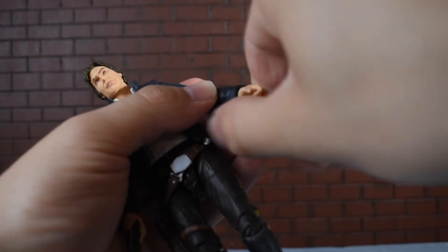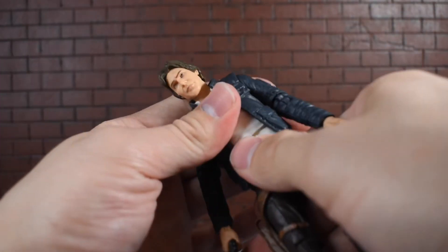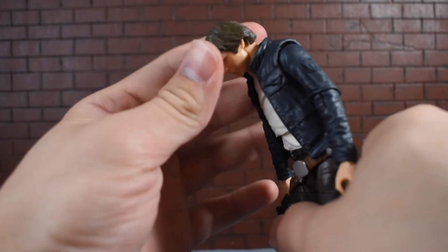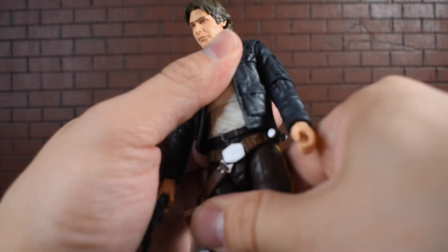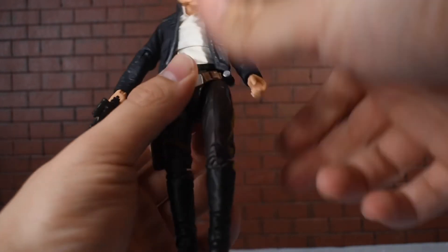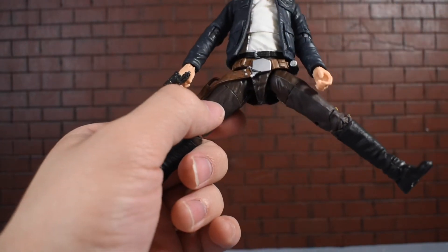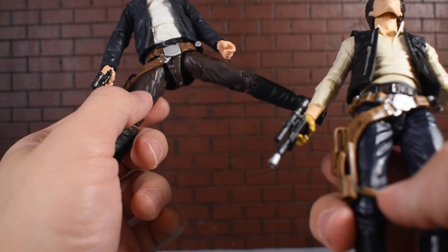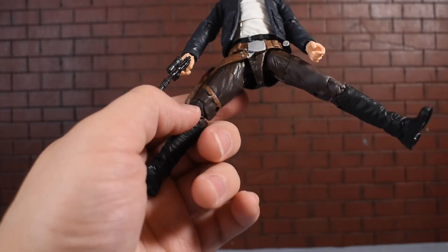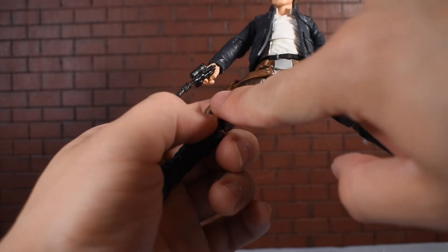There's a hinge at the waist and a swivel that serves as a rotation and kind of an ab crunch — it goes back and forward but not very far. You really have to bend him at the legs if you want him to look down. There's no waist swivel, just this little swivel here. The legs go out pretty far, though the holster gets in the way a little bit. On this Han Solo, the holster is not sculpted on — it's an actual piece you can remove if you take the belt off. However, that does get in the way of articulation and it's glued on, which is a bummer.